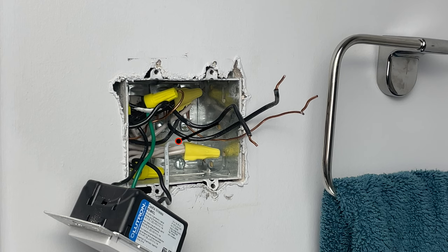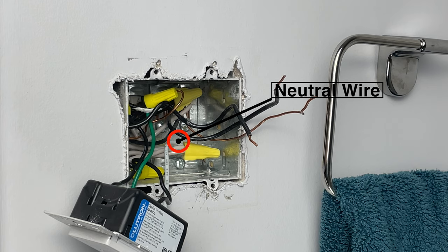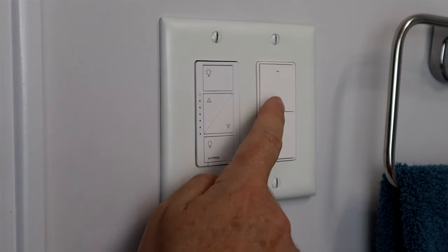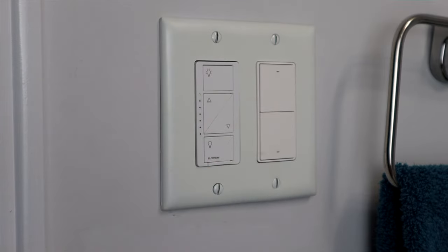Most homes built around 1970 or later are likely to have neutral wires. Today I will install the double rocker neutral wire switch. Thank you to Aqara for sending me the switch to test out so I can provide my honest feedback. The double rocker option isn't necessary, but it gives you an additional button that you can use to program other functions. Whether or not this is useful will be up to you. Let's get this out of the box and install, then we'll take a closer look at what this switch can do.